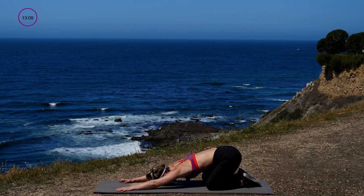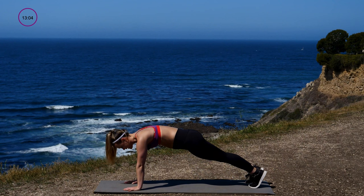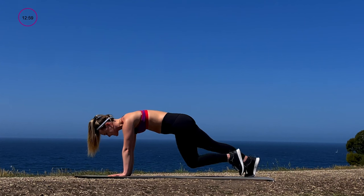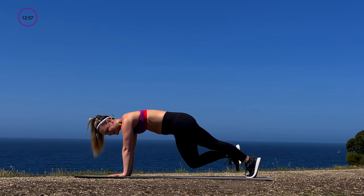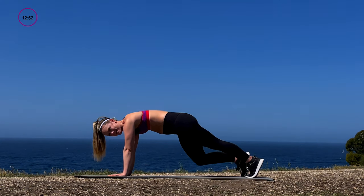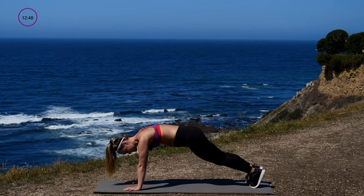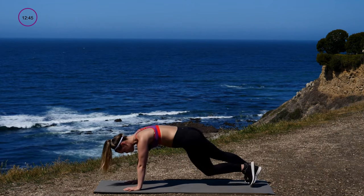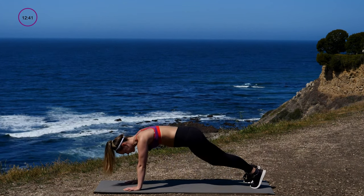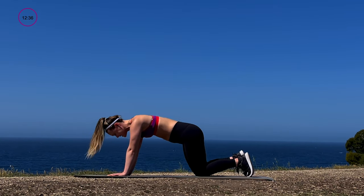From here we're taking a slow mountain climber to get the blood flowing. Come up into that high plank — slow left knee to chest, right knee to chest, left knee, right knee. Nice and slow — in, out, step it back. You've got ten seconds, come on, hold it. The abs should be starting to fire up.